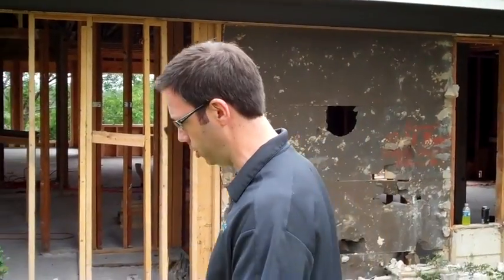Then what happens is the sun comes out and hits that, and that's when we have issues with vapor drive — that water gets hot, the liquid water turns to vapor, and because of that sun hitting it, it's going to try and drive that moisture into the house. That's really where some big problems occur. This house had gypsum sheathing on the outside.